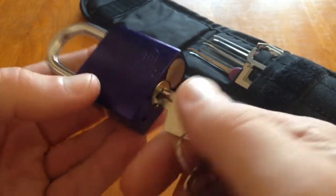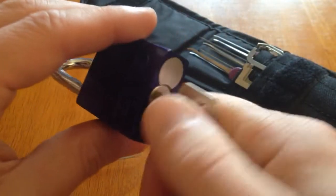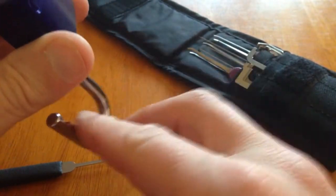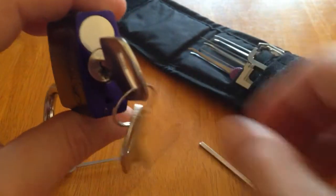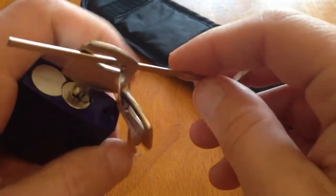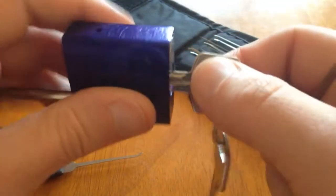A little trick I found is that if we can unlock the lock, and if it's not key retaining, take the key out. If we can learn how to pick the lock without the spring tension, that makes our job far more easier — half the work, I would say. Look at that — there's no tension to turn the spring tension there.